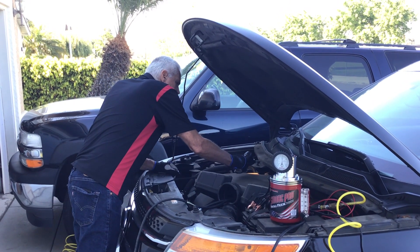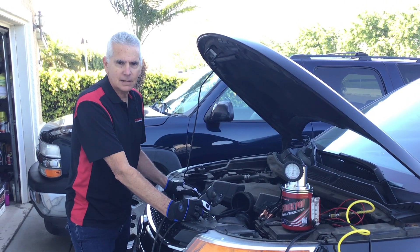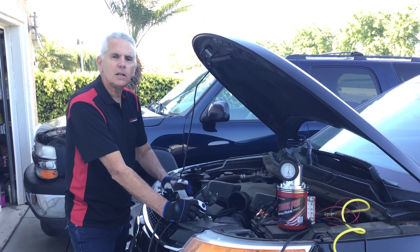I'm not seeing any visible leaks here. So this brings me to what I call the forgotten test. A lot of technicians stop here and start changing components. The forgotten test is the exhaust system.